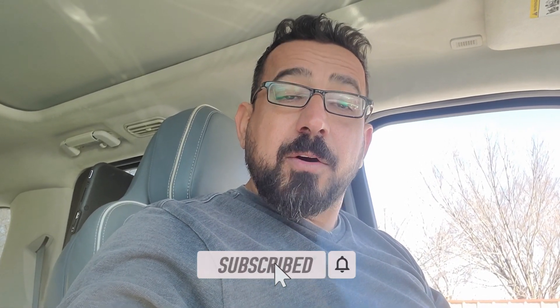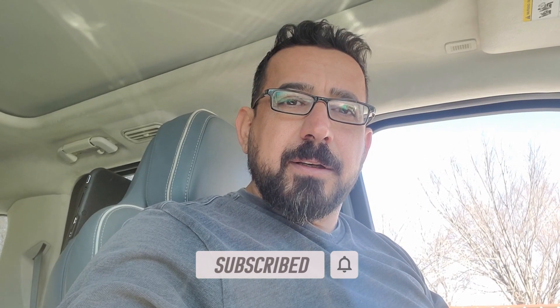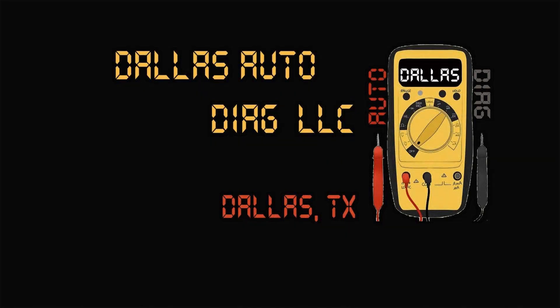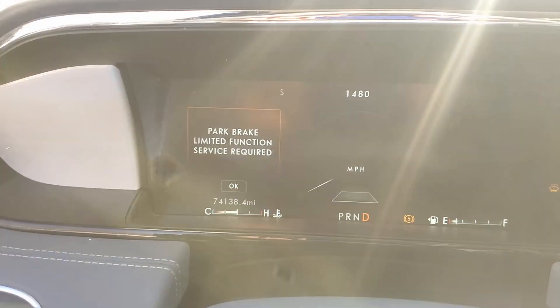Good day viewers, welcome back to our channel. This is the second repair video on this truck — a 2018 Lincoln Navigator. The first video was about programming, calibrating, and aligning the radar, where I used the FDRS for the first time. I decided to split the issues since they are separate. Right now we are dealing with a parking aid malfunction — you get the message only when you put the car in drive.